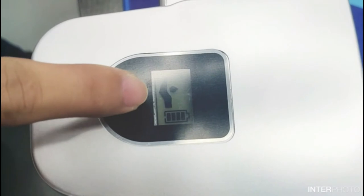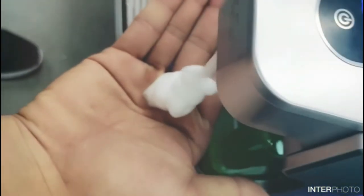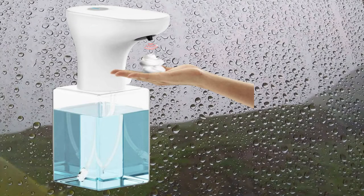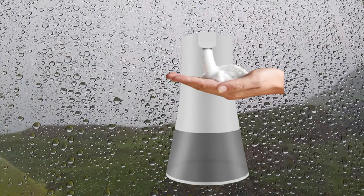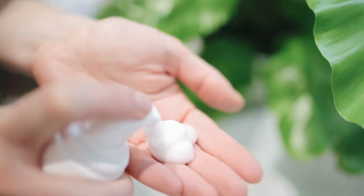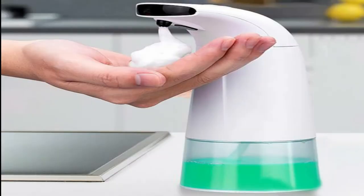It is also touchless and fancy — no longer need to touch the soap dispenser. Just put your hands under the sensor. The infrared sensor detects automatically and dispenses foam soap, which helps your family stay away from germs and keep a healthy life. It can also be used with foaming hand sanitizers and in factory settings. To use, touch the soap switch button to turn it on and the green light will illuminate for 3 seconds. Touch again to turn it off.